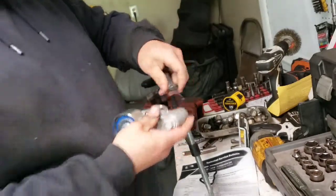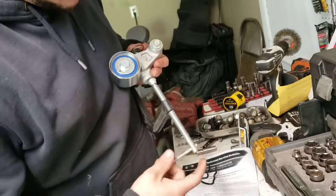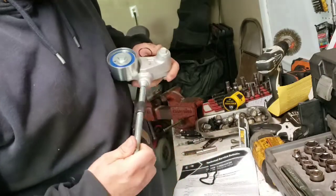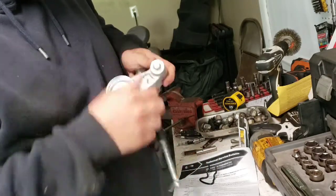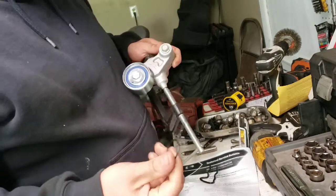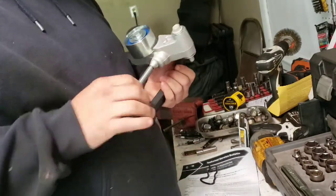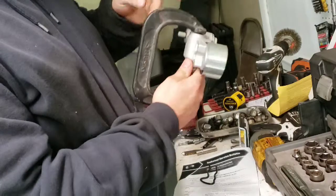Put it in your vise, make sure the top of the vise is on here. Use very little pressure and tighten it up just a little bit — you'll feel it pop right out real easy. Don't put a lot of pressure; you don't want to damage it.